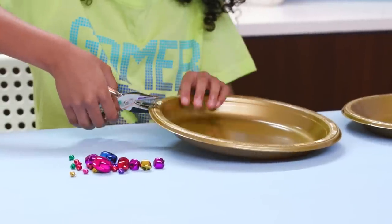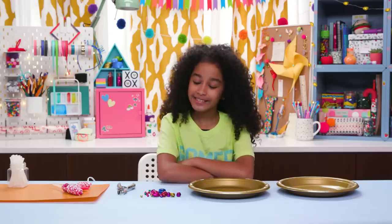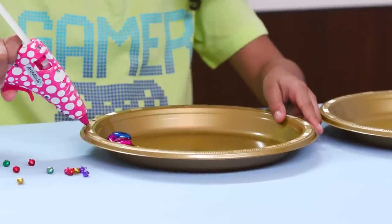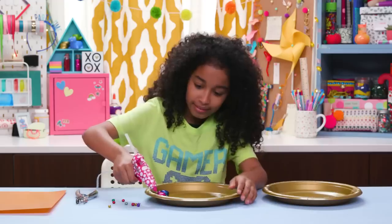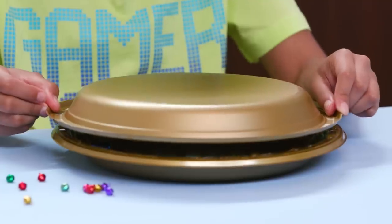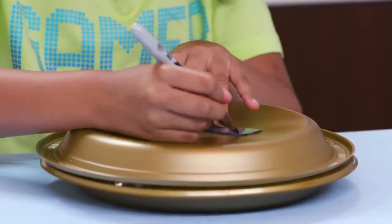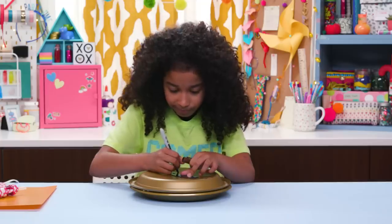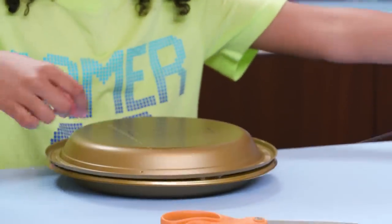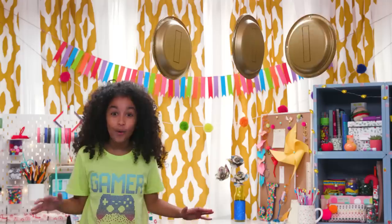Punch a hole in the rim of each plate. Put some jingle bells on one of the plates. Now hot glue another plate on top like this. Make sure to match up the holes. Draw a rectangle in the middle. Now tie on some fishing line. Hang from your ceiling and look, you can hit the coins IRL.